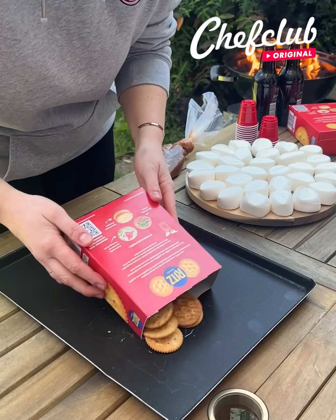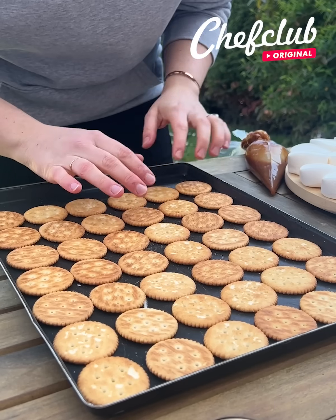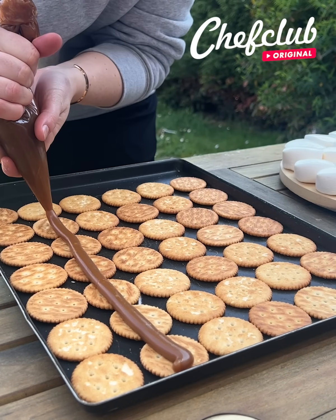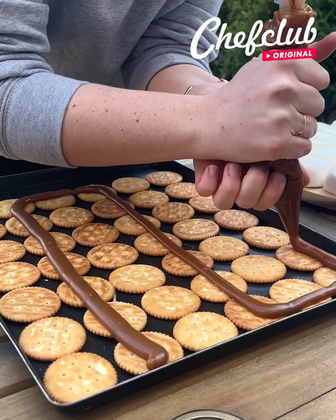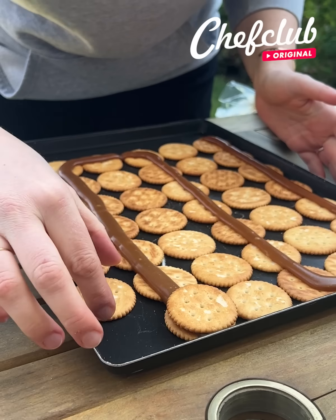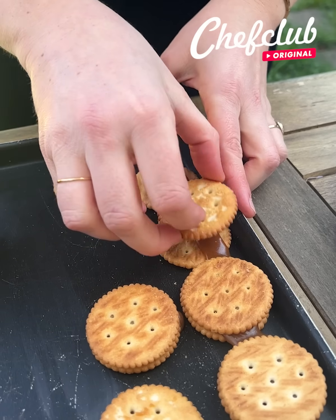I have my great biscuits here that we're going to put in — perfect. Once you have your cookie like this, you're going to spread some salted caramel all the way. Beautiful. Once you have your caramel, you're just going to close the little biscuit.